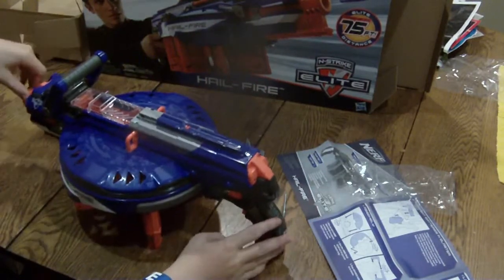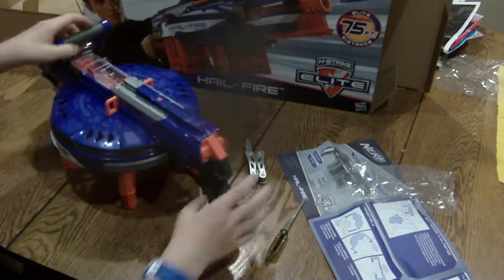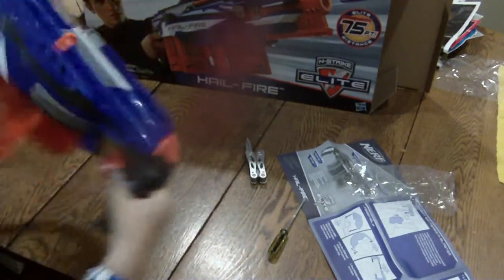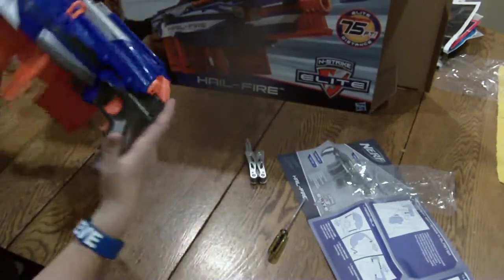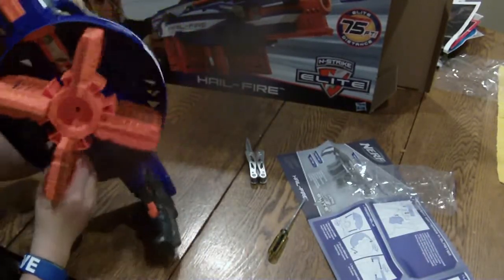This is my in-depth review of the Hailfire. I'm planning this is going to take about four to five minutes, maybe pretty quick. The Hailfire comes with, of course, the Hailfire itself. It does not come with batteries, but it does come with four of the new Elites.